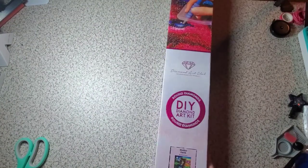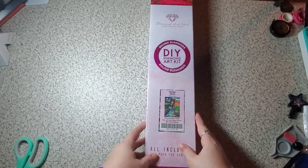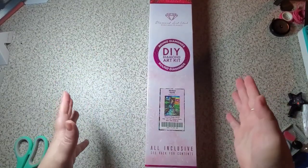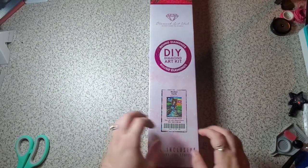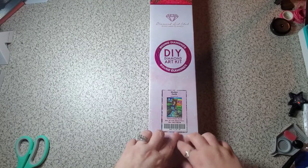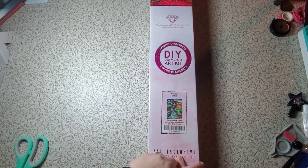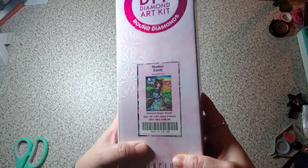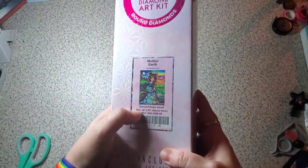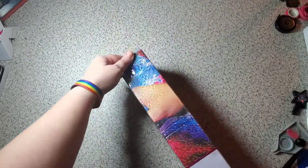Falling off the edge of my table — and the crowd roars. Anyway, this is Mother Earth from Hannah Lynn. This is a round kit from Diamond Art Club. It is 56 by 76 centimeters. The 22 by 30 — that is the size frame that it would fit into.